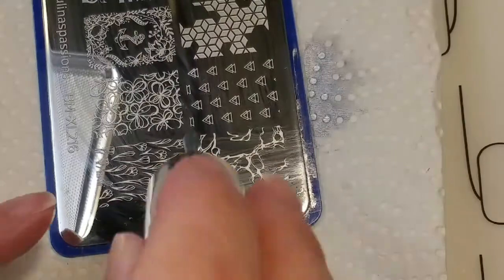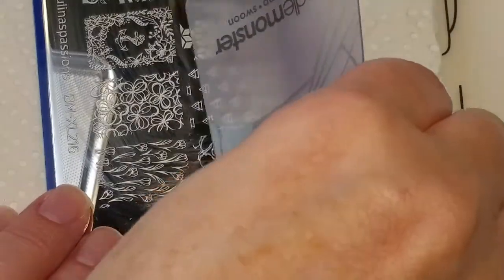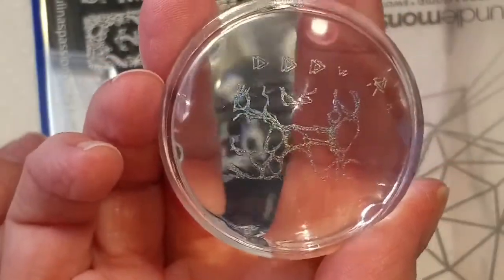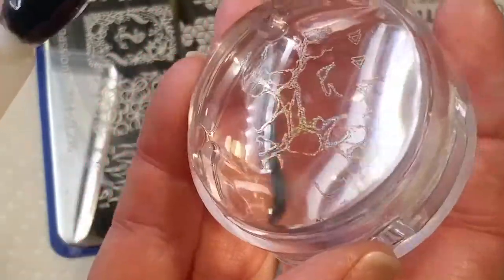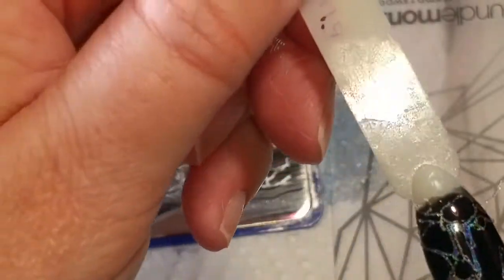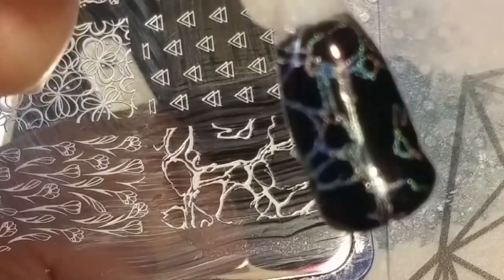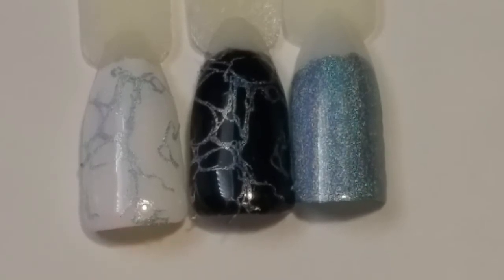Let's see how it stamps. The pickup is pretty good. It is a light color blue, so it's not showing up real well on my clear stamper — probably should have used a different one so you could see it better. But let's put it on the black, and that looks really good. I like how that looks — very nice on the black. I love this as a stamping polish and holographic polish. It looks great on white and it looks good on black, so I think it's a pretty good stamping polish.